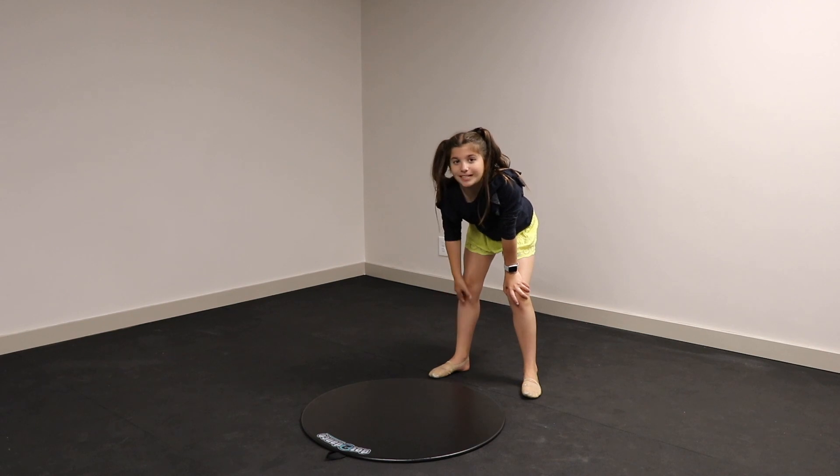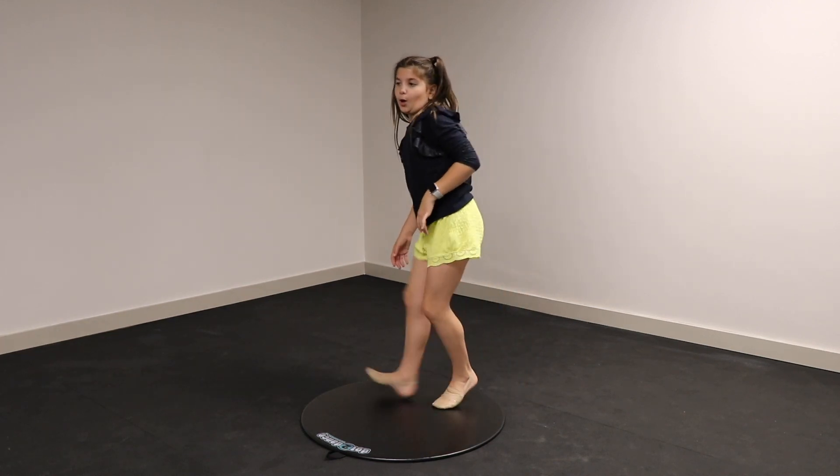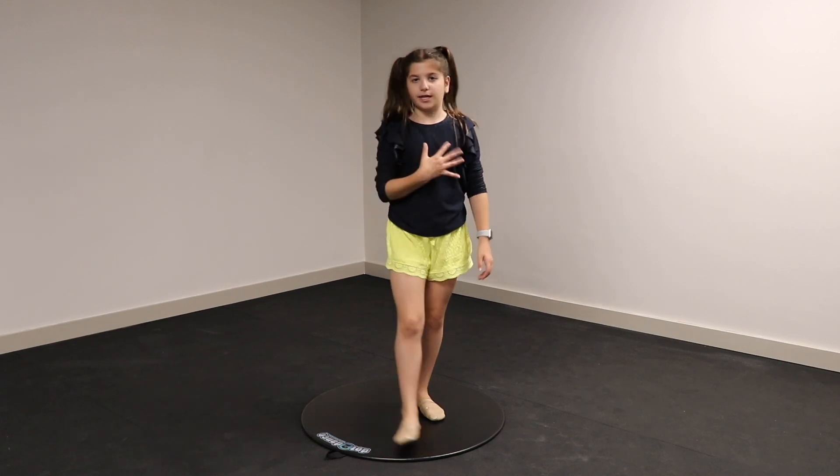One other great thing about this board is that if you're into tap, you can tap dance on it. I don't know how to do it, as we can all see — I don't have to.